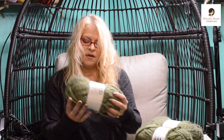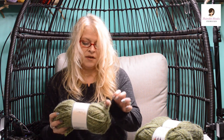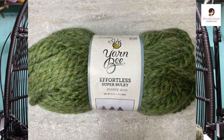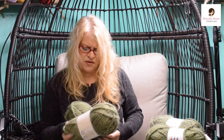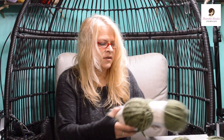These are all Yarn Bee. This one is Yarn Bee Effortless, super bulky — it wants a 10 millimeter hook. Nice and thick, this will crochet up really fast and it's amazingly soft. I got four of them. Looking at the yarn I thought I could make a cardigan or something since it's a great color — it's called Mossy Acre. It's not bright green, just a good everyday kind of green you can wear all the time. He's really good at picking out colors and I like that one very much.